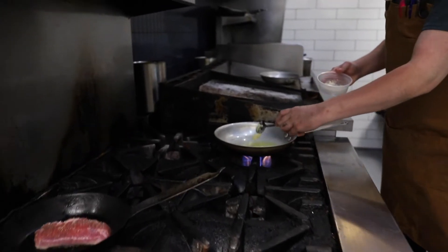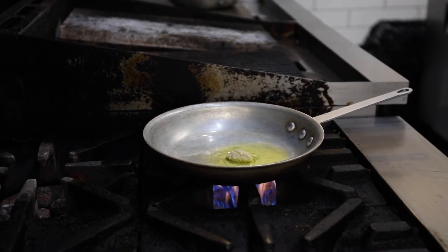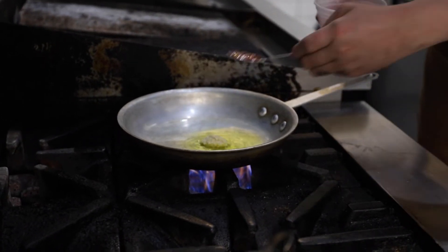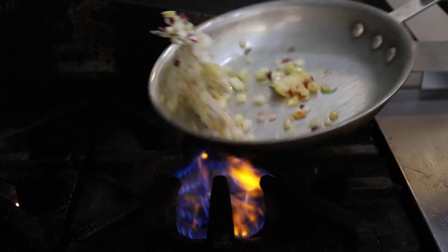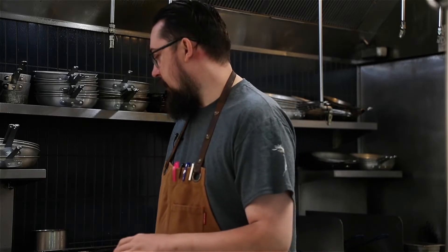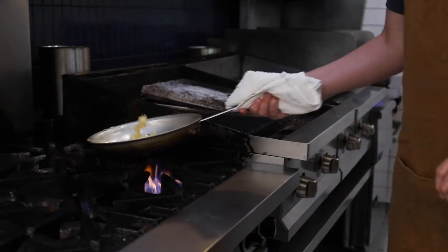So once we have our pan nice and hot, we are going to add our garlic, a little bit of chilies, and first our onions. When cooking onions and garlic, I like medium heat, not high heat — you don't want to burn the garlic, you just want to sweat it out. With the onions, we are just trying to make them translucent.